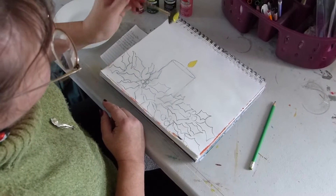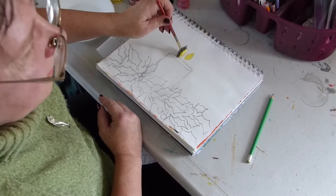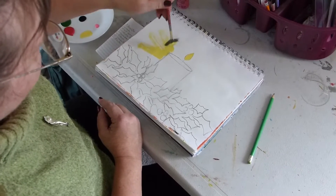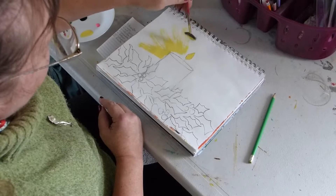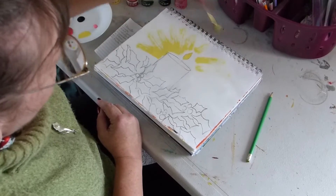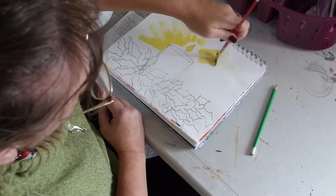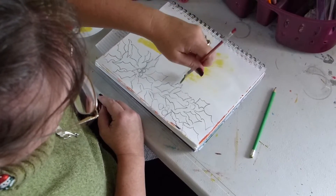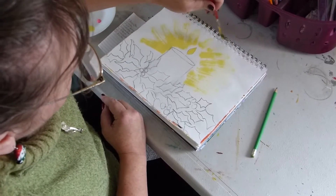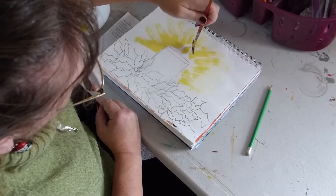I'm going to be using a fan brush and I loaded it up quite a lot with paint. And then you just kind of push off and let the light go where it will. You have to use very light strokes, otherwise you end up with a very dark, solid mass of light.